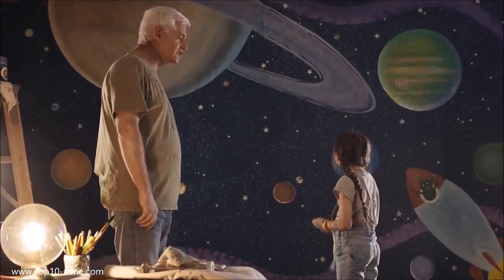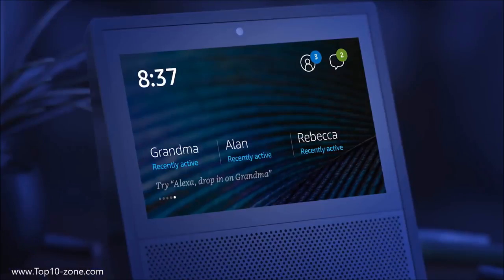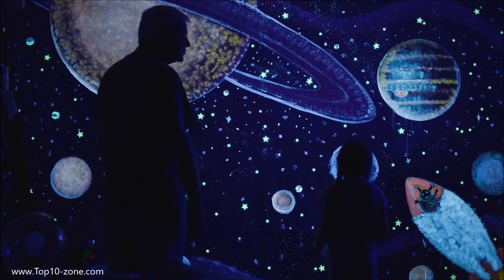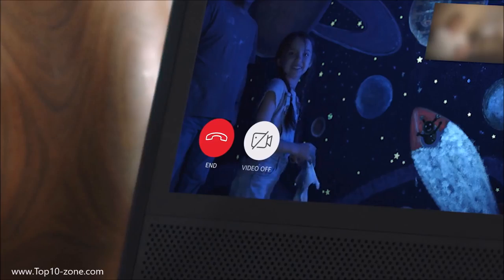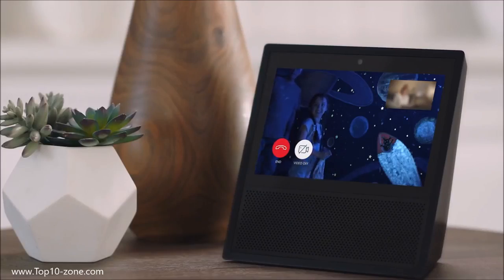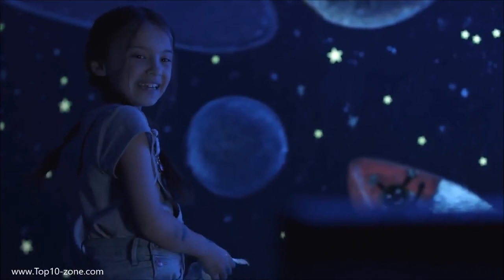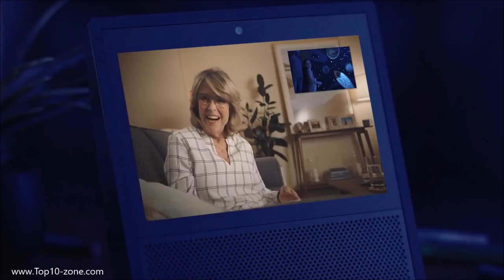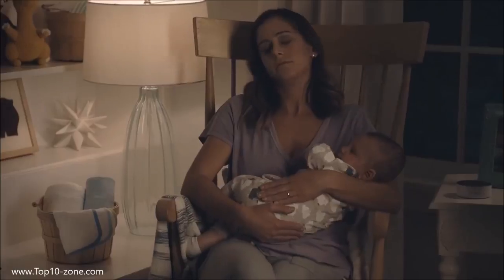Can we show Grandma? Sure. This is Drop In — an easy way to be together. Once your closest friends and family have granted access, you can see when they're available. Just say: Alexa, drop in on Grandma. If your contact isn't up for a drop-in, they can answer with audio only. Fortunately, Grandma's always up for a chat. Check it out, Grandma! Oh wow, that is amazing! That's Saturn, and that's Jupiter. And that's the little alien I made — his name is Boddy. Because Echo Show is always ready, you can ask Alexa for a hand whenever you need one, even in the middle of the night.